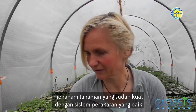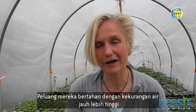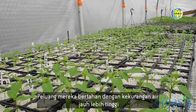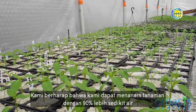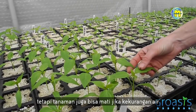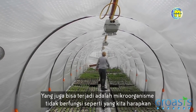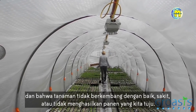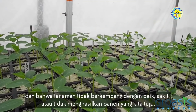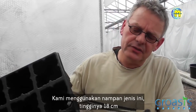By planting out already vigorous and strong plants with a good root system, the chances that they survive with a low water gift are much higher. We expect that we can grow the crops with 90% less water, but the crops could also die because there's too little water. What also could happen is that the microorganisms are not as functional as we expect, and the crops don't develop so well, get sick, or don't produce the amount of yield we are aiming for.